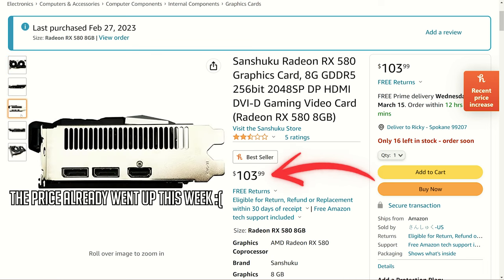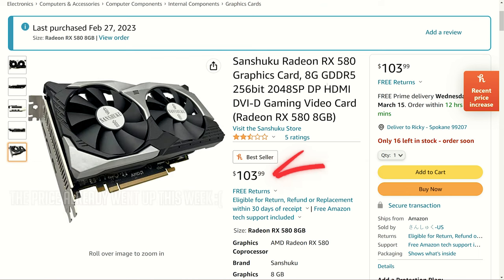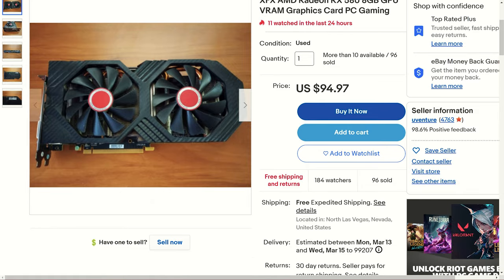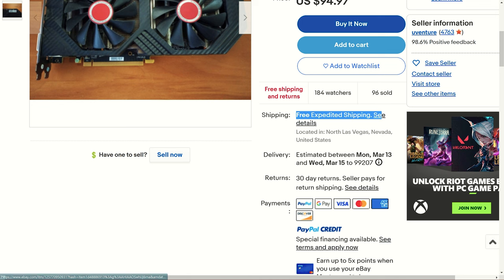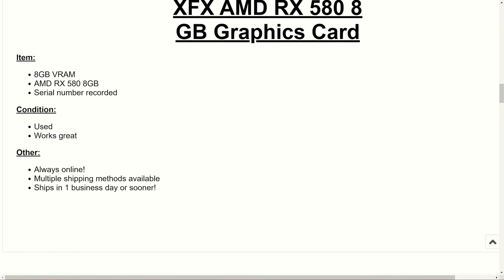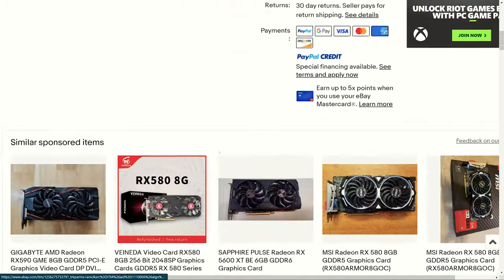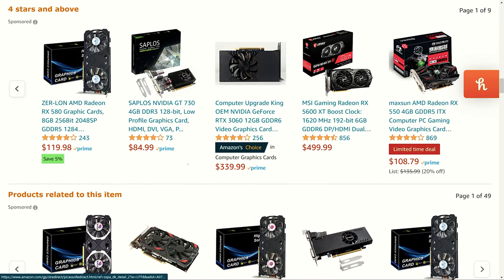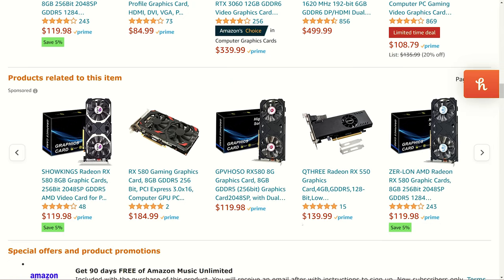The big question: is this worth the $99 price tag? On eBay right now, a used RX 580 8 gig can be had for $100 or less — and that's the full version with 2304 stream processors, like the XFX GTS Triple X with a higher boost clock and better IO. That makes this Chinese refurb card look a lot less appealing at $100 — or even up to $120 like some other brands on Amazon. You're getting a lesser GPU for basically the same money as a better one on eBay.